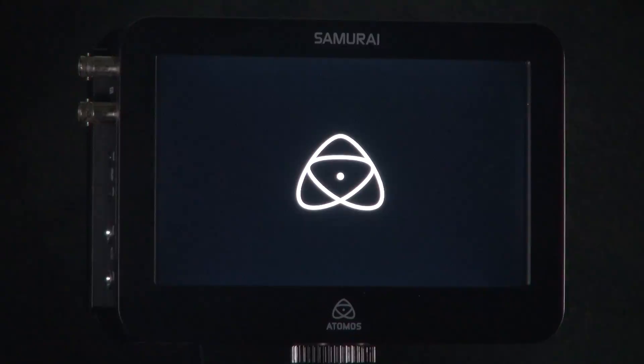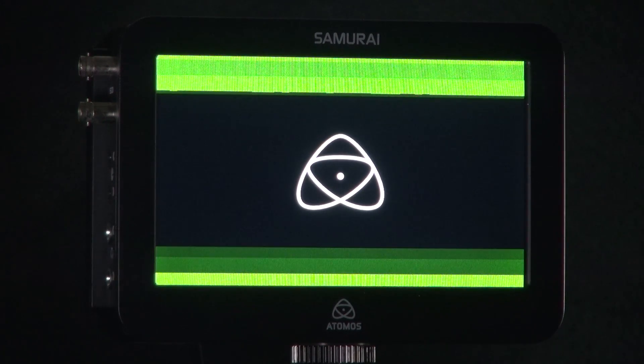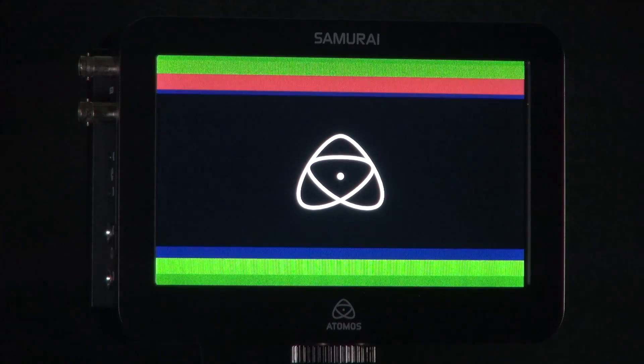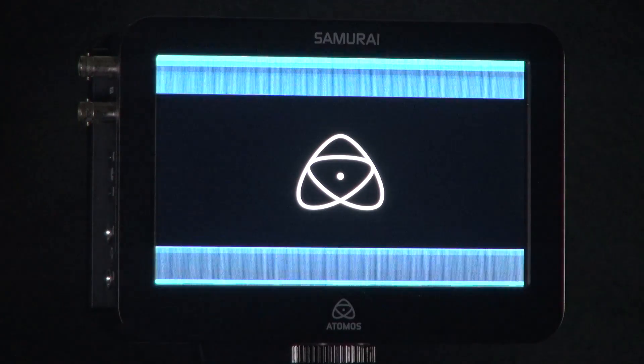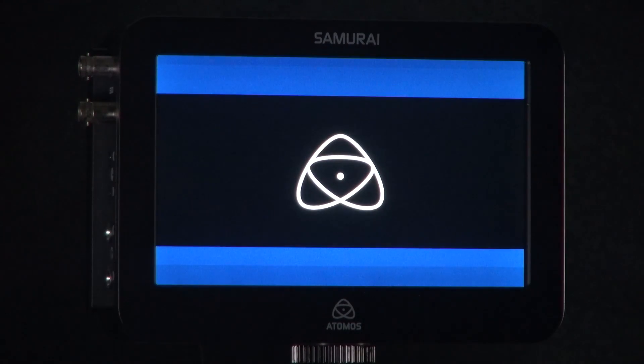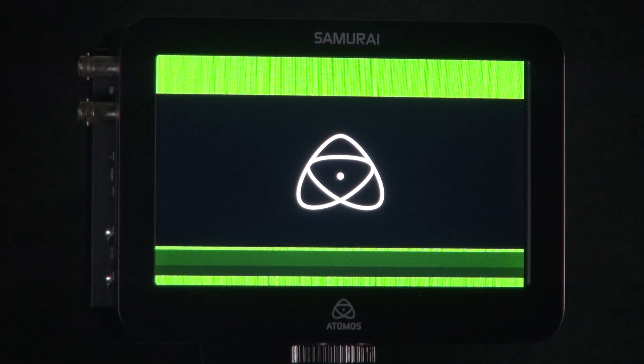This may take a few moments to start up. When it does, you will notice lots of colours on your screen — this is perfectly normal, as you can see. Leave this to run; it can take a few minutes. Once the update is completed, the unit will power itself off, which shows that it is complete. As you can see, the Samurai has now powered down, which shows the update is now complete.